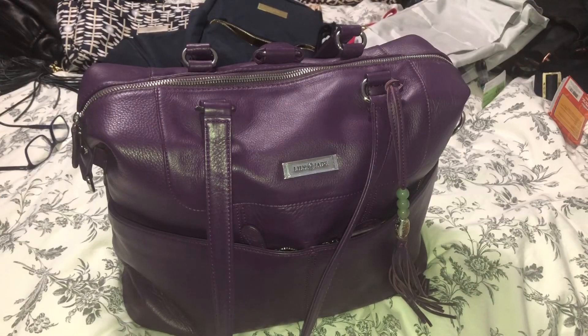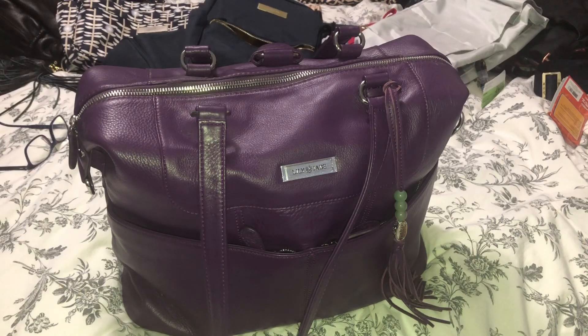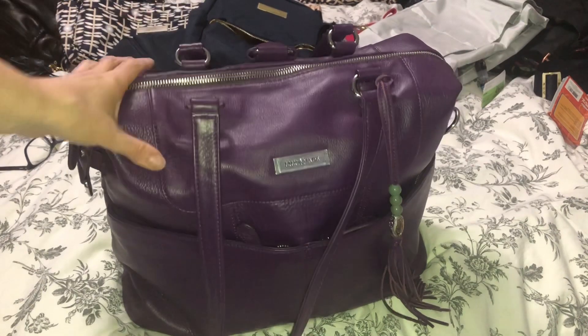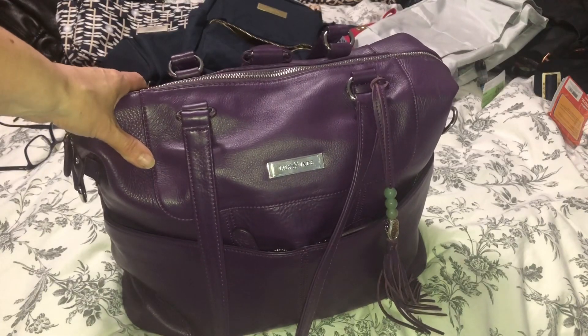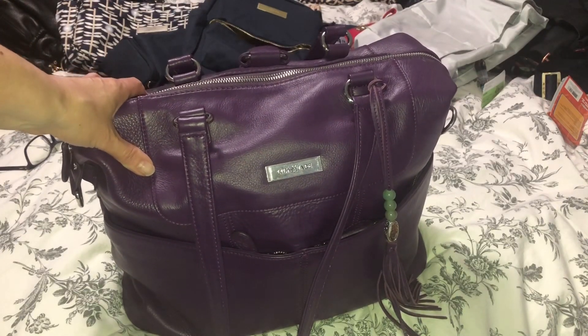Hi guys, welcome back to my channel! I decided I have time so I'm going to film a bunch of videos. I'm doing the Shaley today — ignore the mess in the background because I'm actually cleaning my closet where I keep all my JuJuBe and other bags. Today I have this packed up using the JuJuBe lilac bee set and the rose garden.